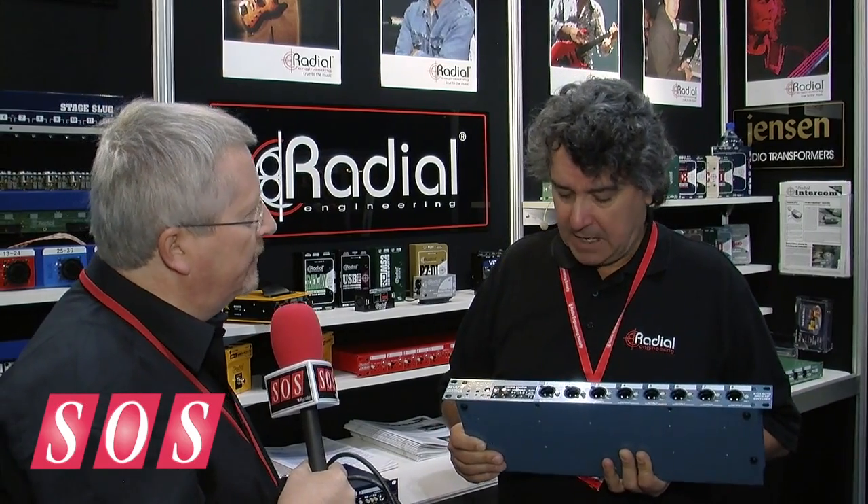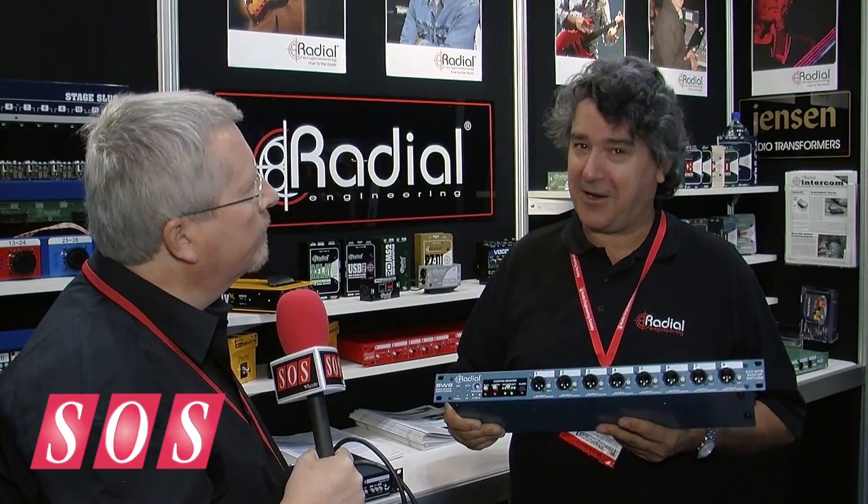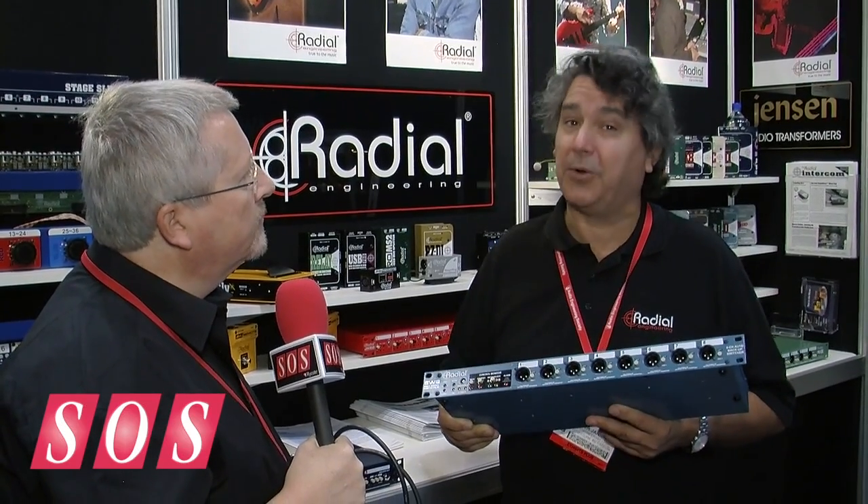The SW8 is now shipping and retails for $1,300. It's very popular — not only for big touring acts, but you'll also see these if you look carefully on The Voice, American Idol, Cirque du Soleil — all these kinds of shows use these for their playback systems. Because that is the world we live in today.